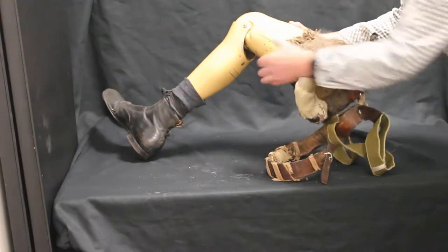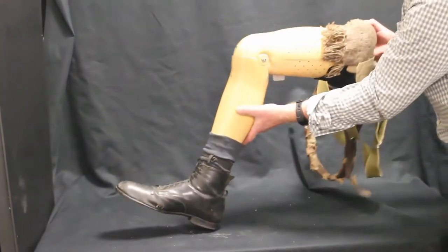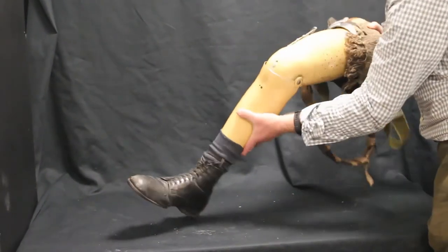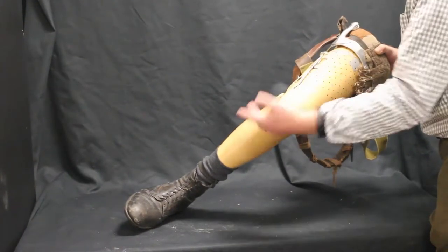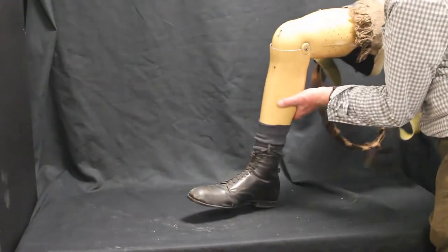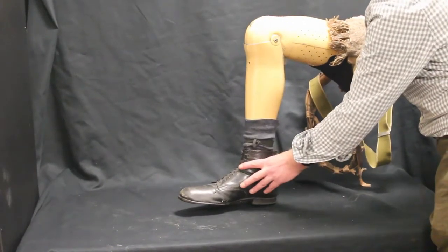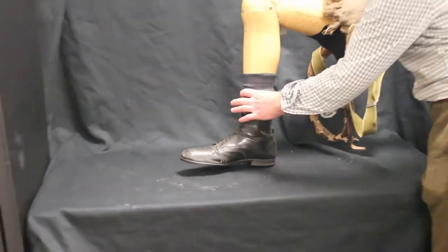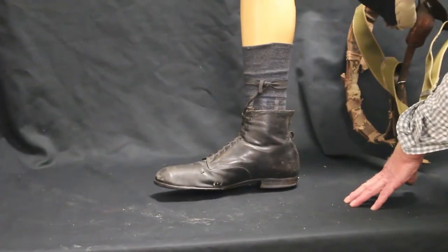Here we have a full right leg prosthesis hinged at the knee with a common lever to lock or unlock the articulation of the joint. The foot has a boot, laces, and a sock all to give some form of normality about the limb because it has a good cosmetic appearance.